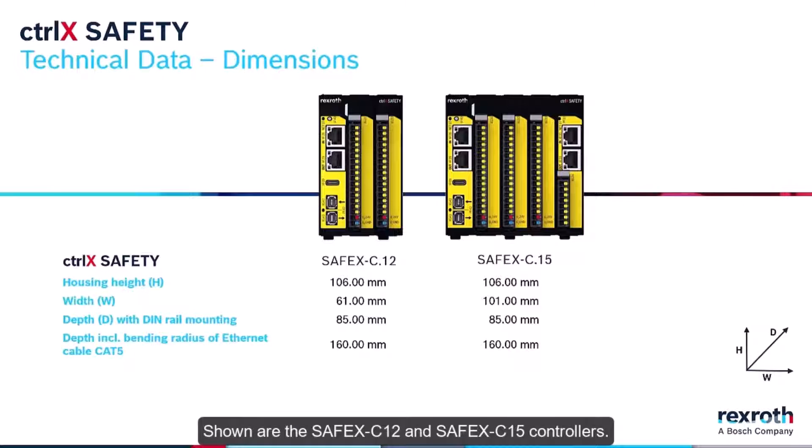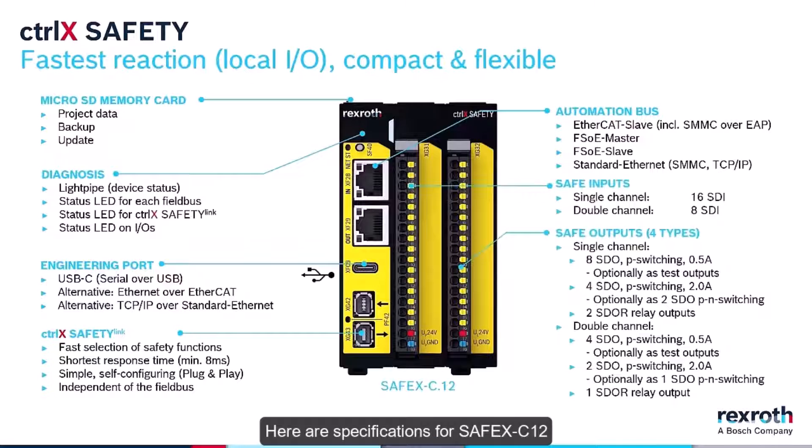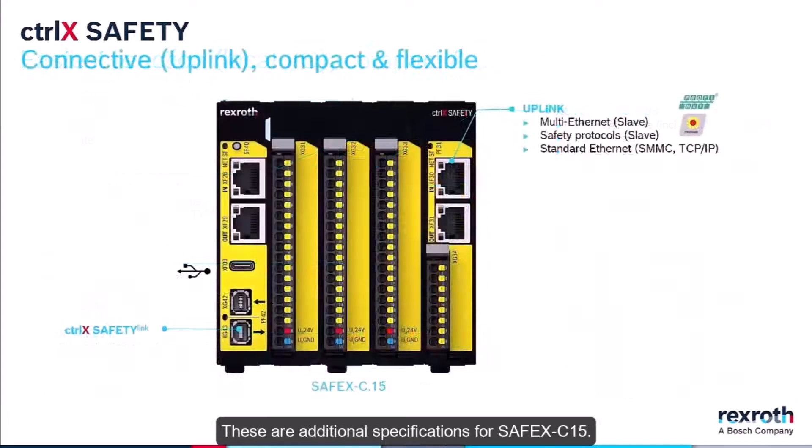Shown are the SafeX C12 and SafeX C15 controllers. Here are the specifications for the SafeX C12, followed by additional specifications for the SafeX C15.